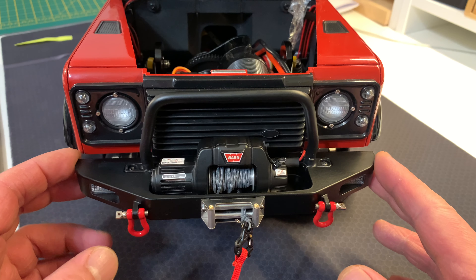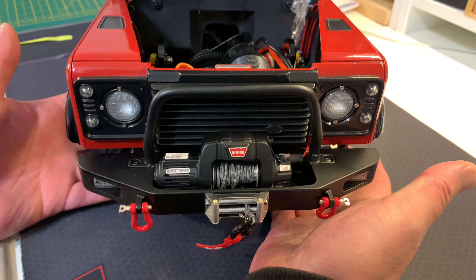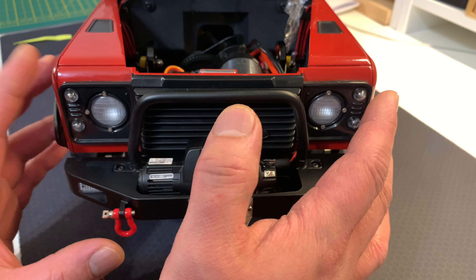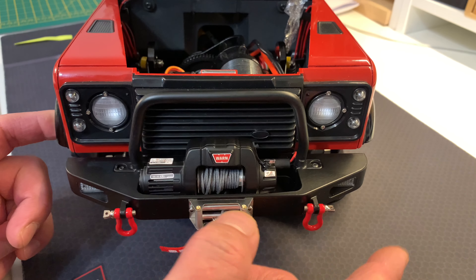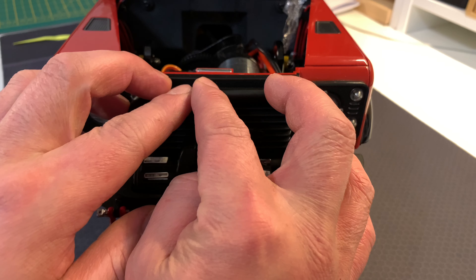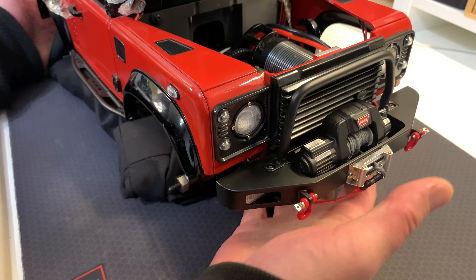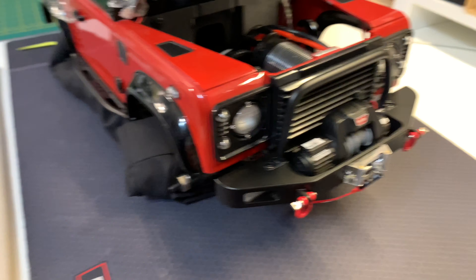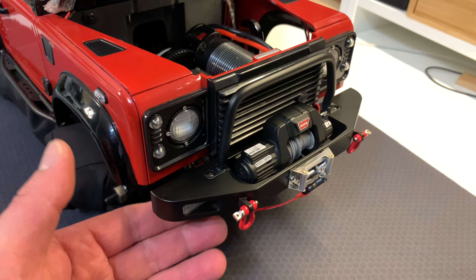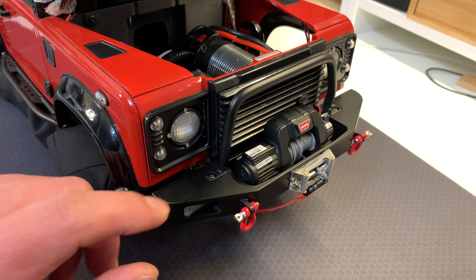When I was first purchasing this bumper, I thought it looked really blocky — almost like a steel girder you'd weld onto something. But in person it really pops. The form factor really accentuates the look of the front of the Defender, and the stinger bar — which I'm not usually a fan of — made me happy because I realized how sturdy and tough it is. It's just a big bar of steel adding protection to the model. You're only seeing a fraction on video compared to how good it looks in person.